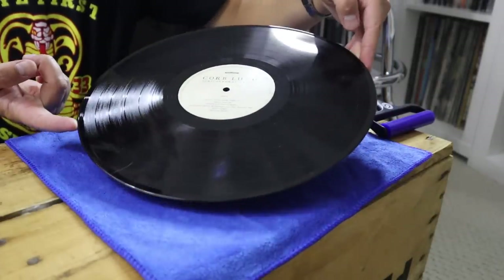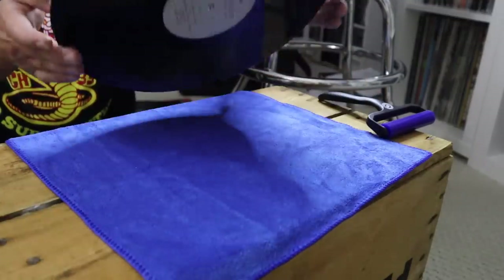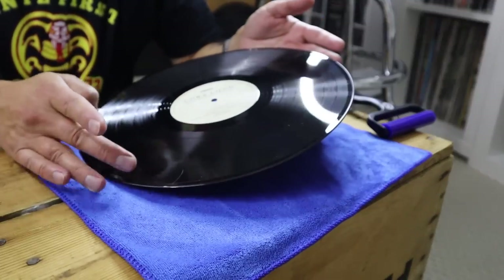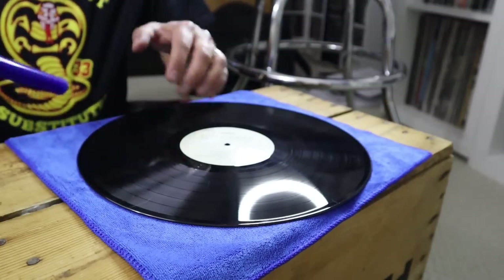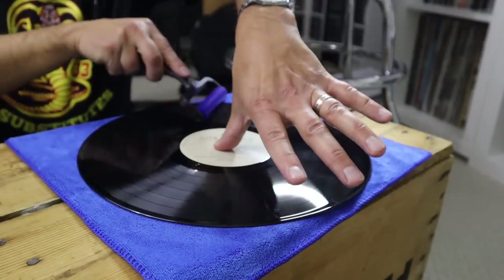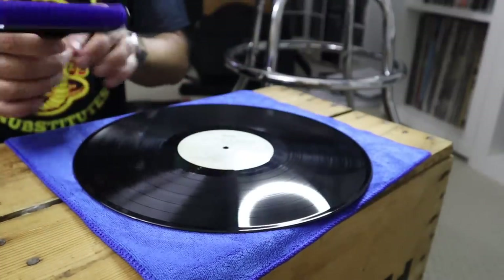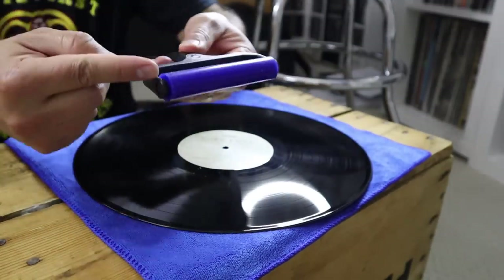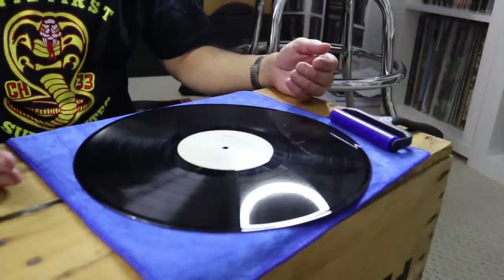Here's another record I want to try — this is the new Corb Lund album, brand new. I've probably listened to it three times. I did clean it in my Spin Clean when I got it and it's in pretty good shape, but there's some static issues. You can see there's a hair right there and some other dust stuck to it. I did notice after cleaning it with the Spin Clean there was still some snap, crackle, and pop when I spun this record. Let's see if this picks anything up. And it did — there's a hair and some other miscellaneous dust and contaminants taken off this record.